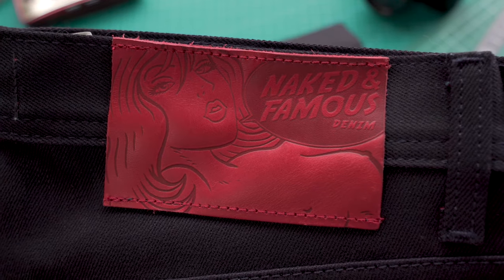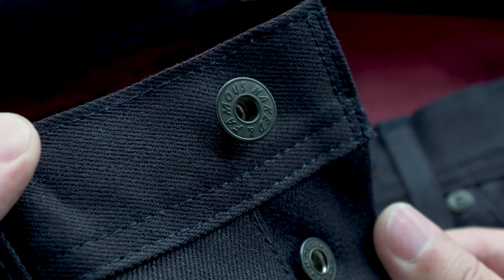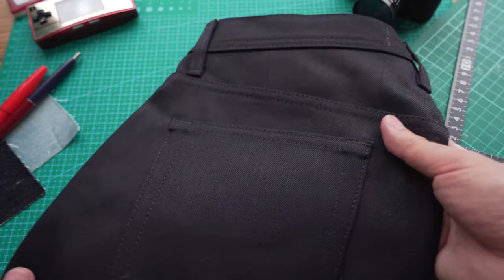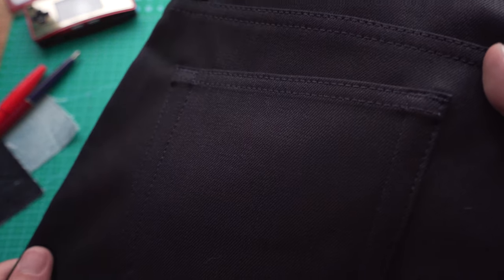First up, we've got the red leather patch. We've got the custom made mil-spec non-reflective buttons and rivets — these are all custom made for us in the USA by YKK. You've got tonal stitching throughout the fabric, which will become more visible as the jeans fade. The denim itself is a 12 and a half ounce Japanese Selvage denim made with 2% elastane. That means these jeans are going to move with you, and you're not going to have to worry about any break-in time.